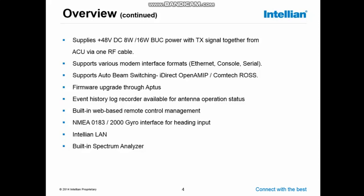The system supports various modem interfaces: Ethernet, console port, or serial. It also supports out-of-beam switching if the modem is iDirect OpenAMIP or ComTech ROS. Firmware updates are done through Aptus, and there is a separate presentation on how to use Aptus and how to perform firmware updates.